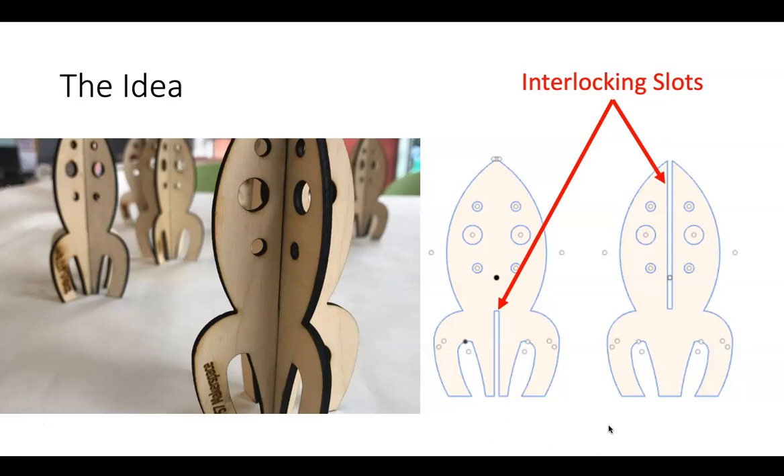You can see here these rockets, and you can see how they're drawn in an app with those two interlocking slots which can slide together. Then you can apply a little bit of glue and they will stay together nice and permanently. That's the idea that we're working on here.